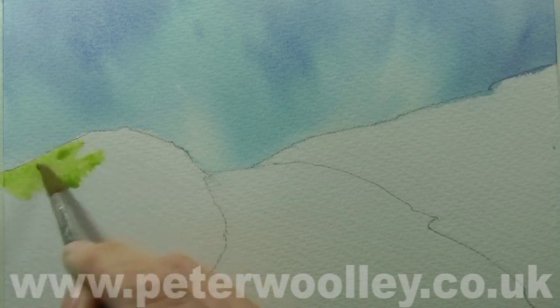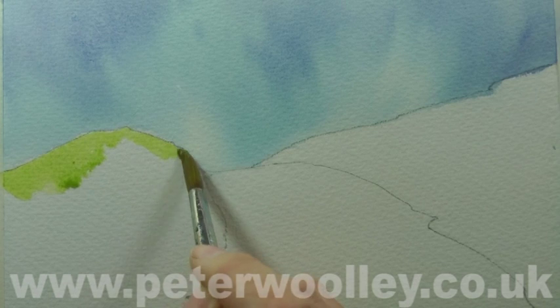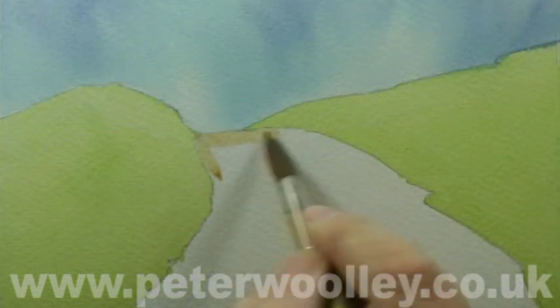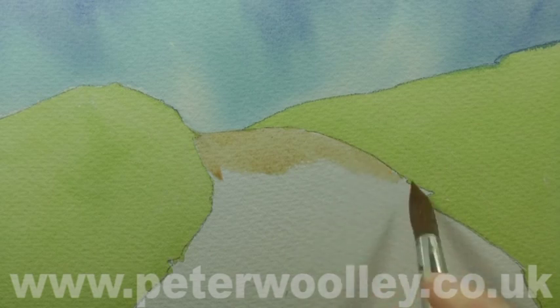Adding cadmium yellow to the Prussian blue gives me a pleasant medium-strength green, which I'll use to paint the grassy hillocks either side of the track. A light burnt umber completes my initial rendering.